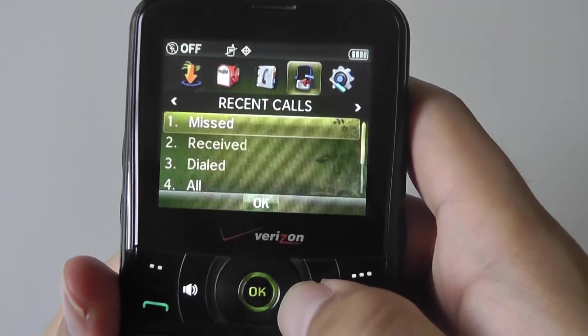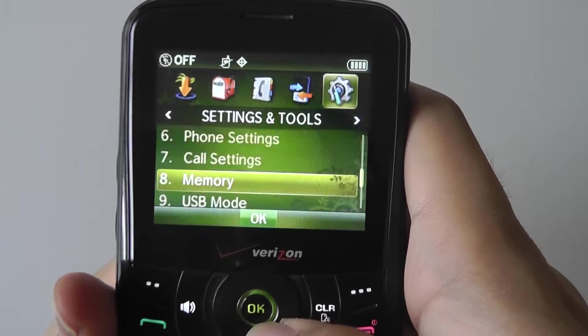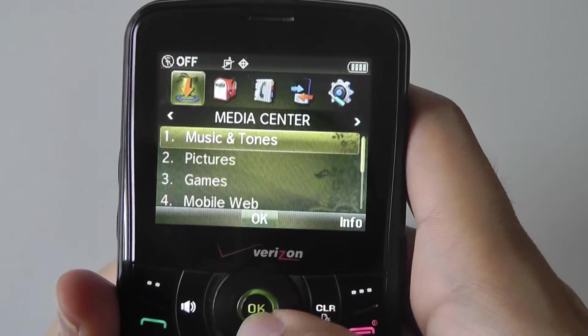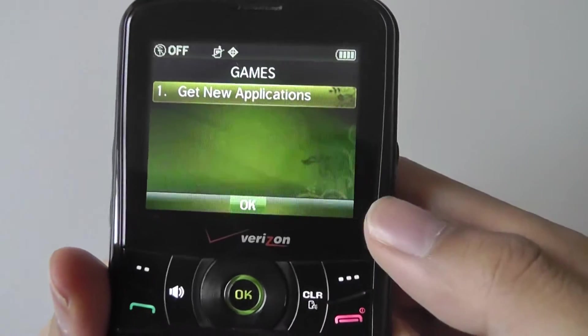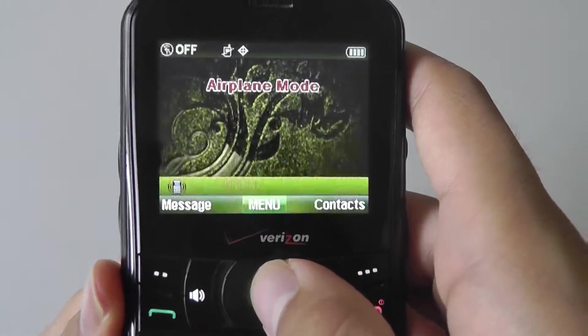It's pretty simple with haptic feedback throughout. You have recent calls, settings for turning on Bluetooth, display settings, memory settings, USB settings, and a setup wizard. Over here there's a dedicated media center just for playing back music and looking at pictures. There were no games at all built in, but you could purchase ones through Verizon — though they weren't very appealing games.